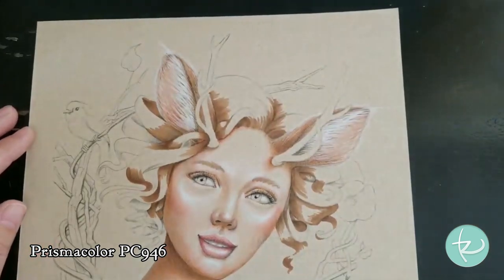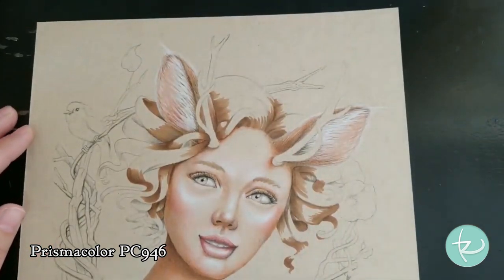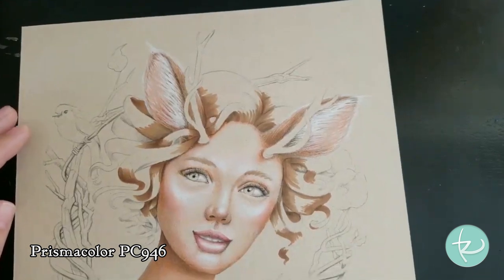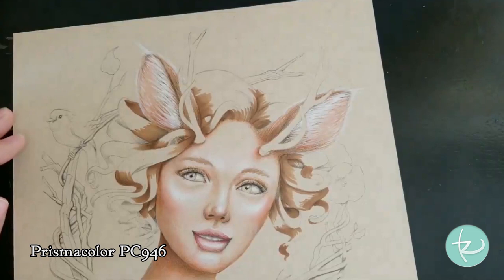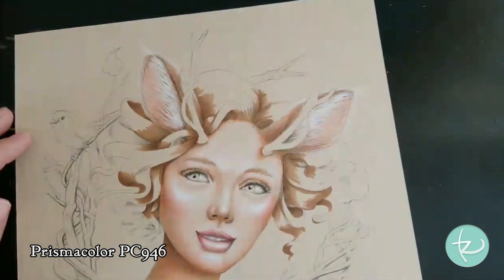Okay, just some finishing touches there. I think the ears are pretty much there. I might go back and work on them a little bit later once I get everything else kind of going.